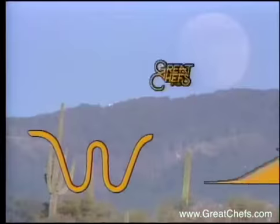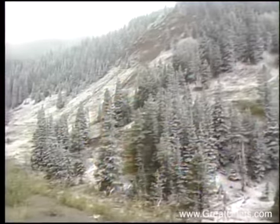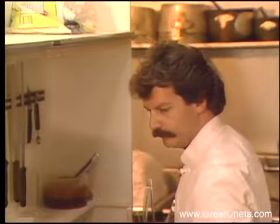Welcome to Great Chefs of the West, a video symposium of regional cookery offered by chefs from the West and Southwest. From Aspen, Colorado, an appetizer by Chef Gordon Nacarado.